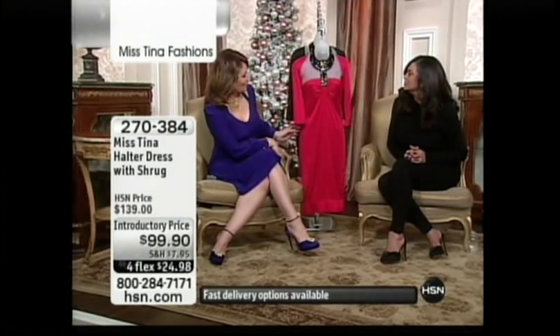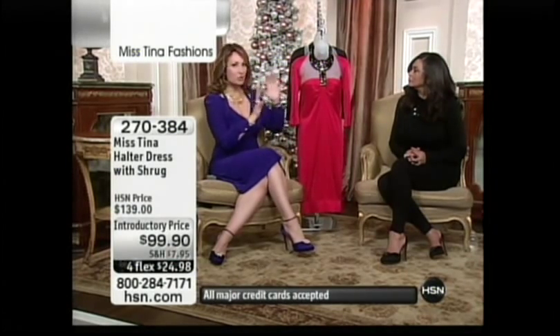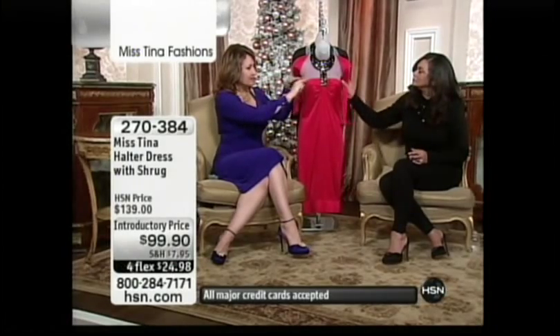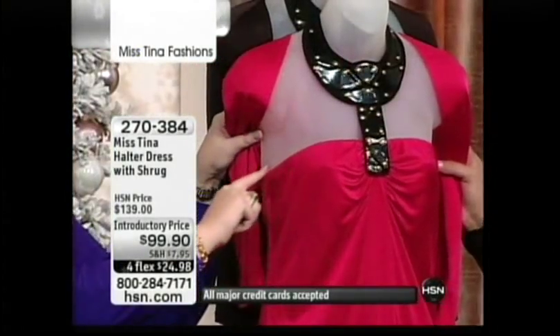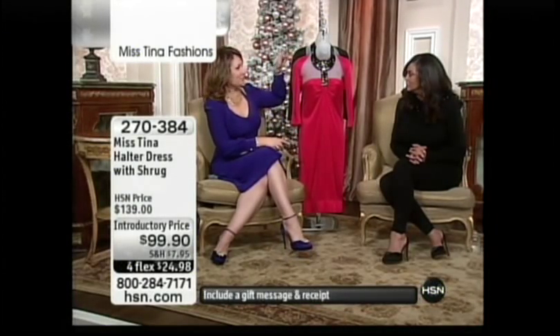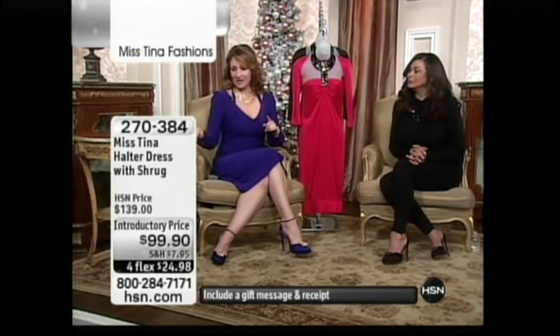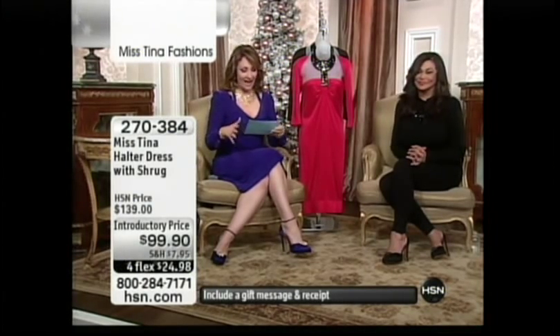This is definitely a hot dress, and what's cool is that it's really two separate pieces. This is a great little halter dress — I'll show you on our mannequin. We have two colors: red and black. We have all the sizes available and I think this is going to go fast.